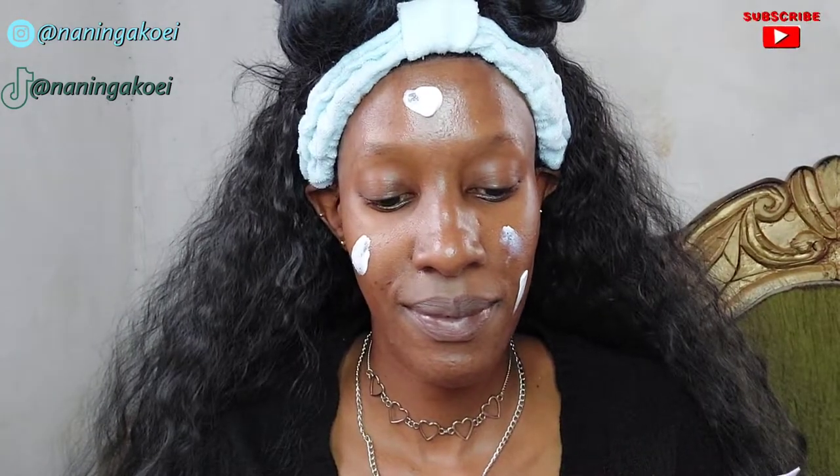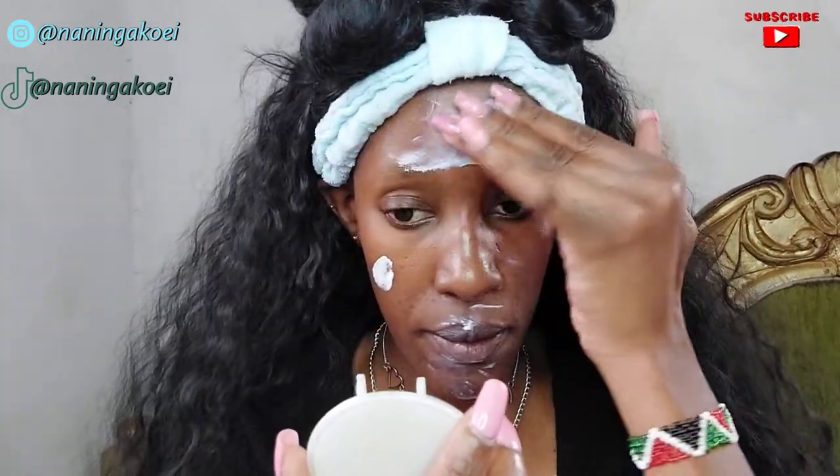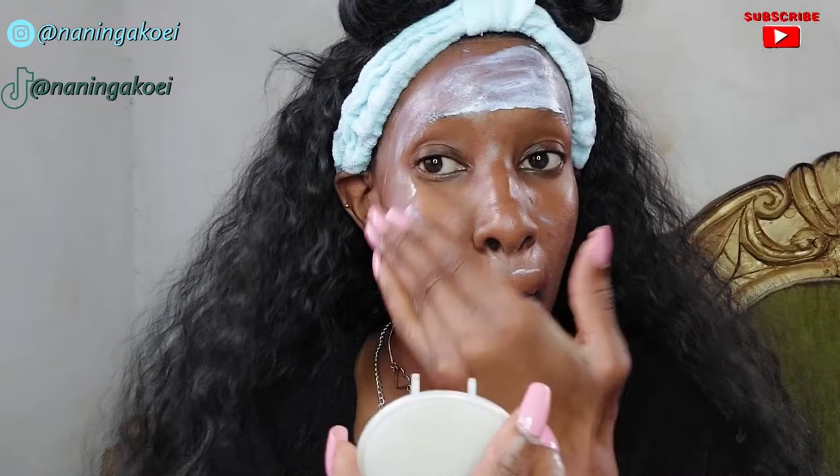To start off I'm going to use the Maybelline Fit Me Luminescent Smooth Hydrating Primer. It's a really hydrating primer — don't use a lot like me — but it does leave your skin looking really dewy. For this makeup look I'm doing a dewy finish, as you can see the skin is already glossy, shining and luminous. You could stop at this step if you just want a dewy finish, but we are going to proceed with makeup.